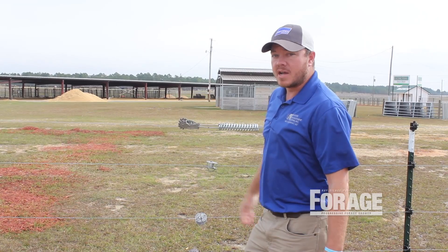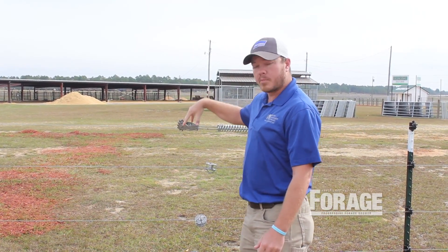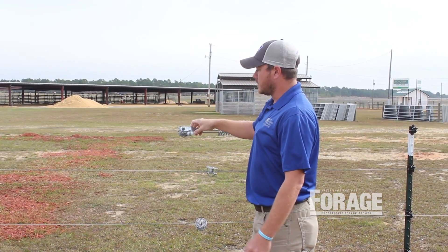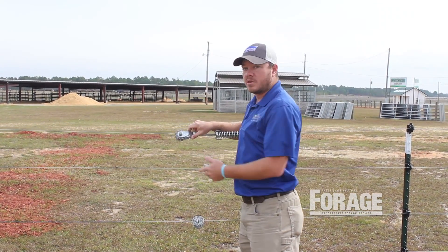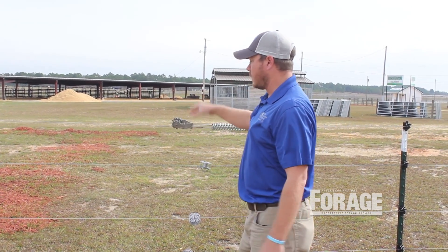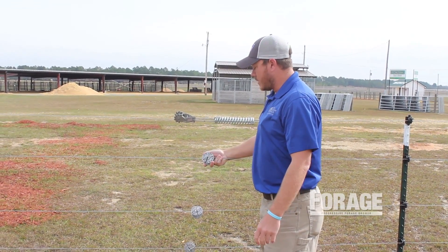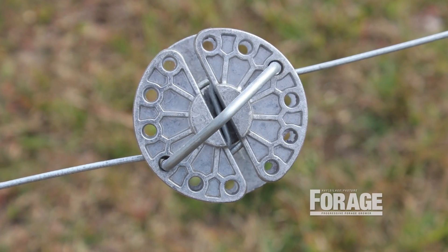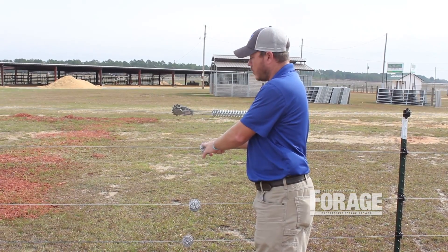There are several different styles of tighteners out there on the market today. There's some that you can use a fork prong type handle to tension and tighten it up with. This particular strainer has got a square shaft on the side here — you can put an adjustable wrench on there, like an 11/16-inch wrench, and turn it so you don't have to have that special fork tool to tension it up. Something else we've got right here is called a wheel tightener. You can literally take a half-inch ratchet drive, stick it in there and turn it. Once you get it tight, you stick this pin back in here to hold the wire.